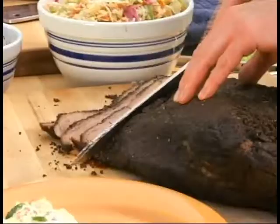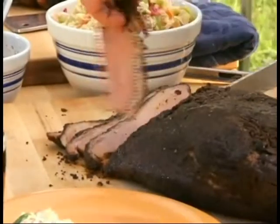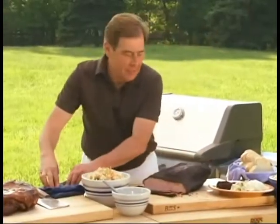I'm going to take a slice and cut it off here. We're going to put our brisket with potato salad and sauerkraut as a tribute to the many German immigrants that settled in the Texas Hill Country. Fabulous — look at that coating. Beautiful.